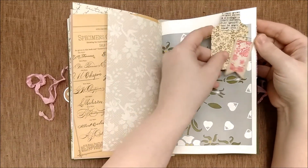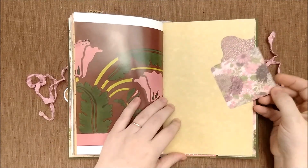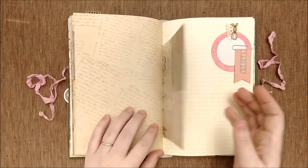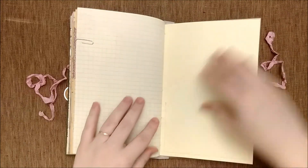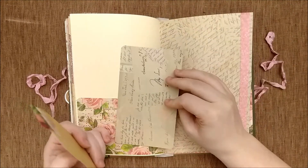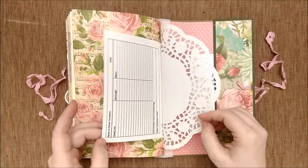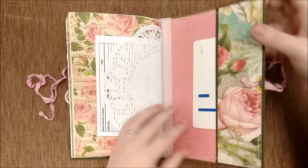Another small tag, another small tag and an altered paper clip, and some small journal cards and a wraparound tuck spot. Another small tag and an altered paper clip, and a journal card and a tag. And then our dinner occasion guest list and a flash card in the back pocket.